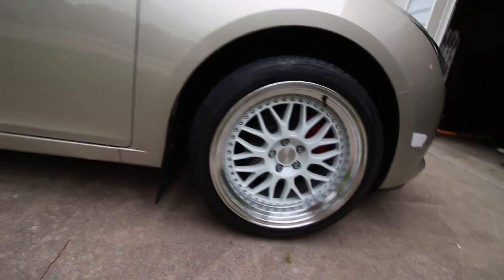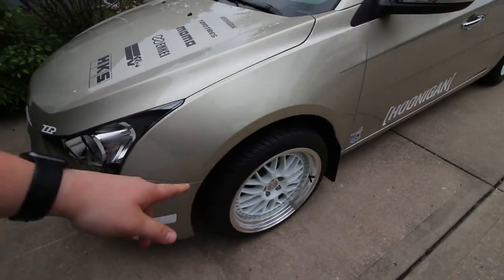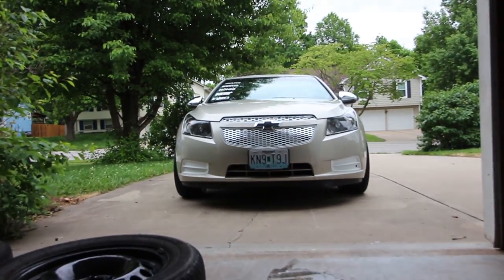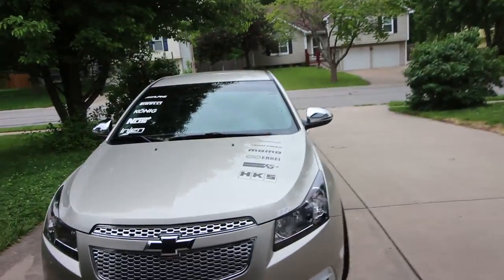Alright, I got both of the wheels on — there's the one on the right side and one on the left side. I'm going to take this for a quick drive and see if it vibrates or anything, but I just want to take a quick second to appreciate how mean that looks with the poke. It looks so good on the sides from the front.